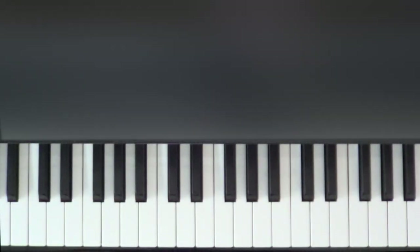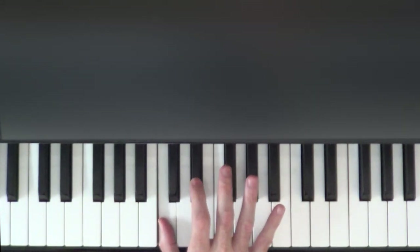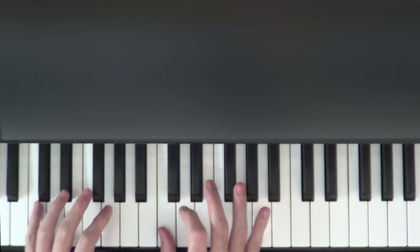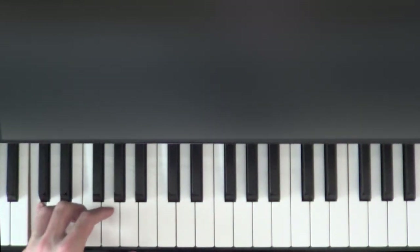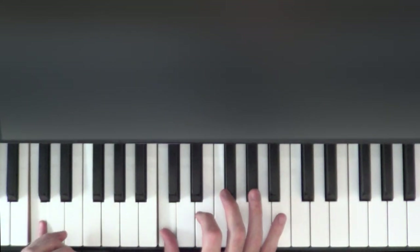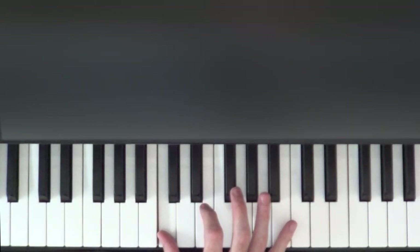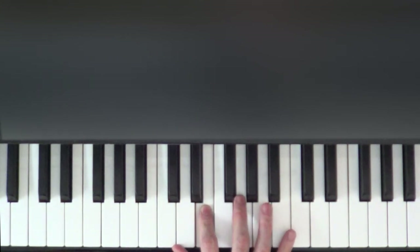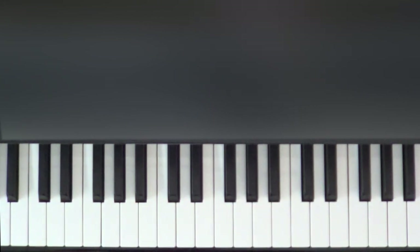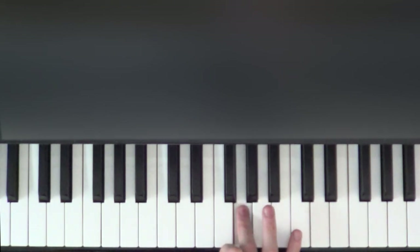Now let's add in the right hand. The right hand is going to start on a middle C. Middle C is the fourth one up from the bottom of the keyboard and it's the C directly to the right of the one we were playing in the left hand. So we're going to play C with our thumb, or finger number one, followed by E with finger number two and G with finger number three — so it's C E G, and G one more time with finger three.